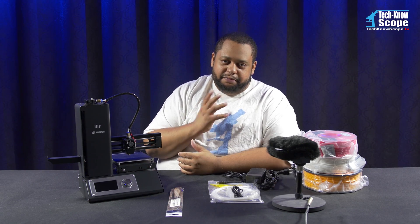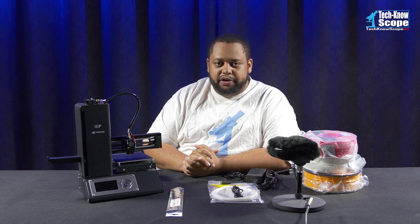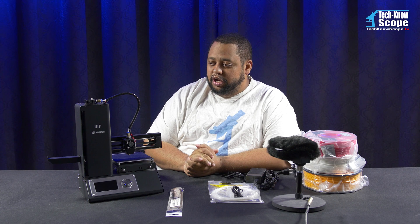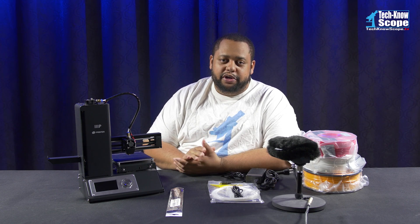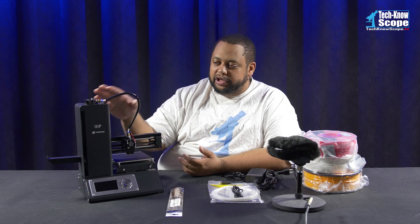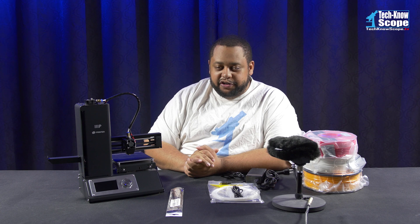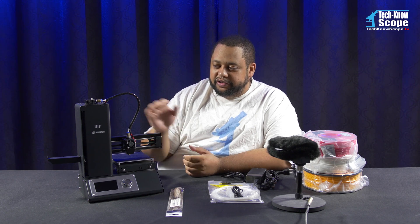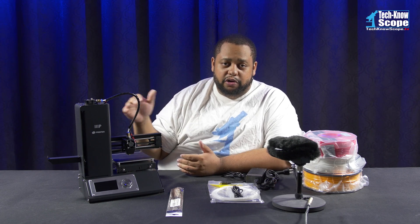3D printing is something that I've been a fan of for years. I don't even remember the first time I heard of 3D printing, but it was years ago, long before it was as mainstream as it is today. But like many of you who are just spectators right now, I didn't have the budget to actually get into the market and buy my own 3D printer. They're just now getting to the point where they're affordable. When I first started looking at it, the cheap printers in this price range were still well over a thousand dollars.